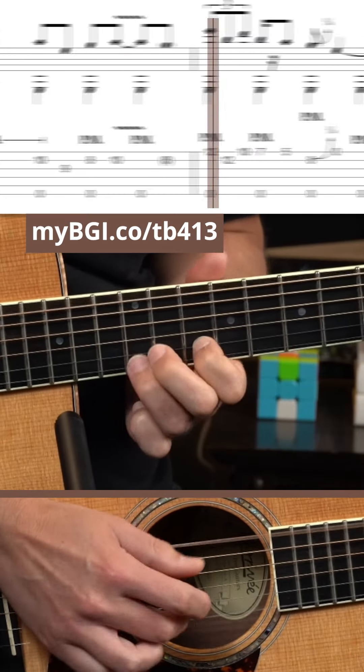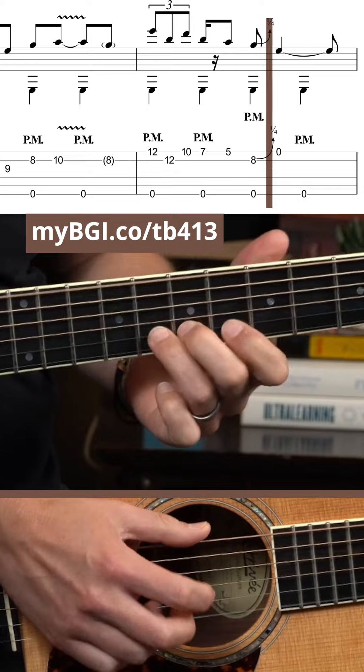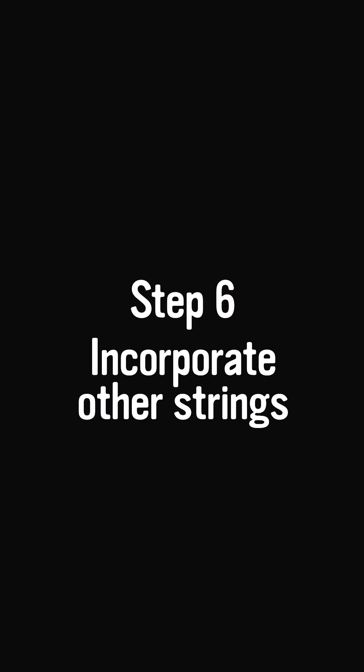This helps you expand your comfort zone beyond just one string, and it helps you move on to step six: incorporate other strings.